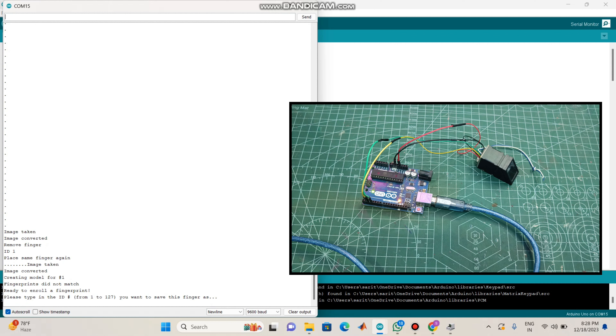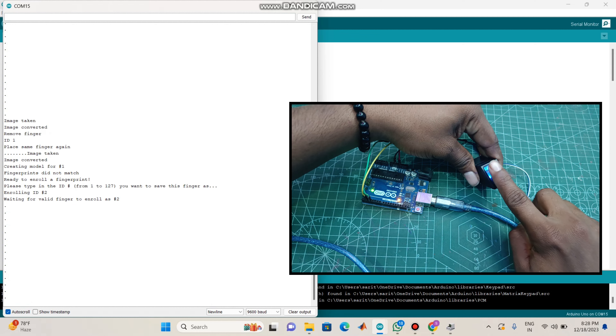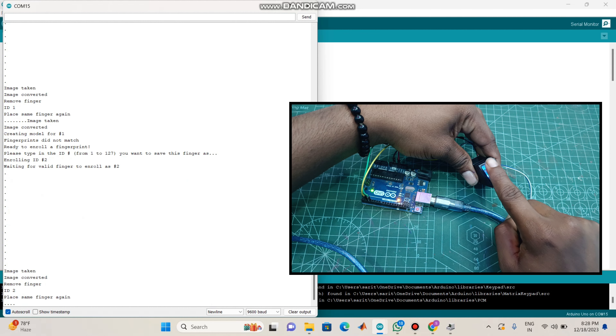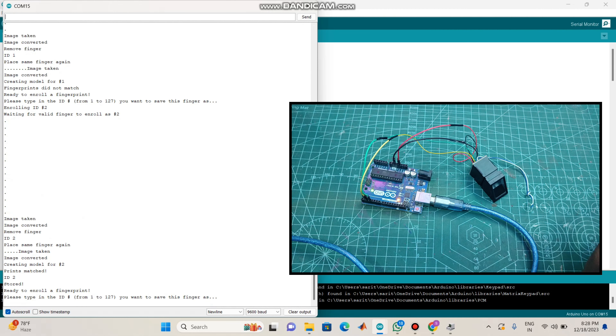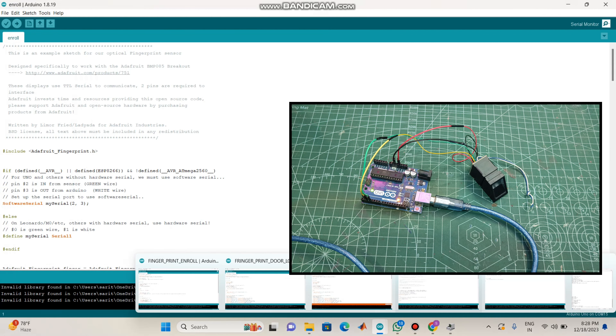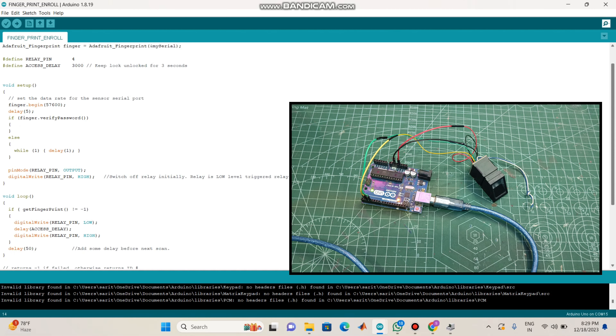Now we will start with the second fingerprint. First we type in the second fingerprint ID. We will put the fingerprint — once we click, image taken, remove finger. Stored — done ID 2 stored. Now we will return the fingerprint. This is the controlling process. I will show you the next code in the description.